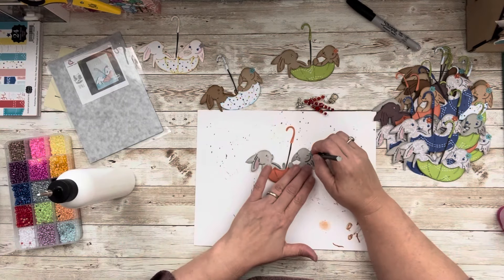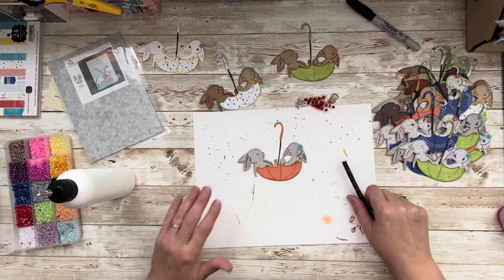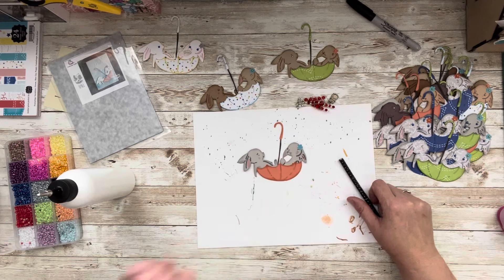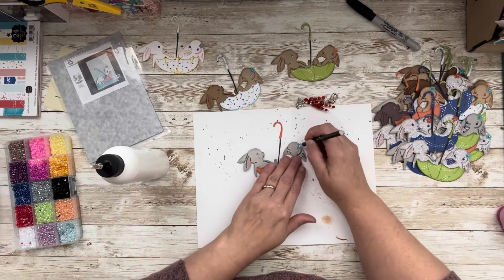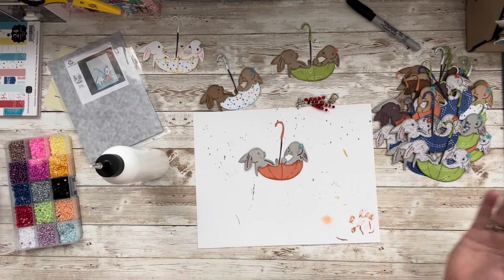I'm still not used to the art glitter glue — that's a little bit too much glue, but that's all right. I'm going to take one of my flat-back gems. Look how much glue is coming out of there — there we go. And just like that, it's all done.